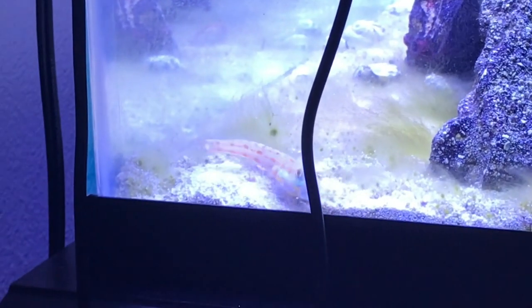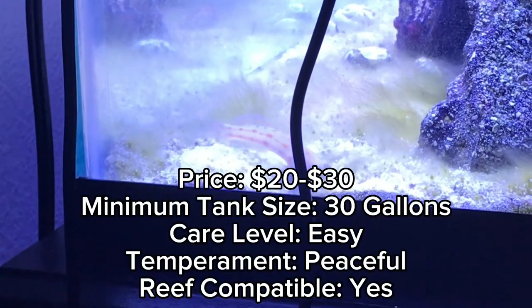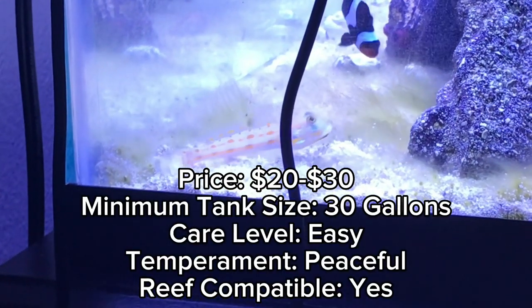Today I will be educating you about the best sand sifting goby, the Diamond Goby. The average price of this fish ranges around $20 to $30.